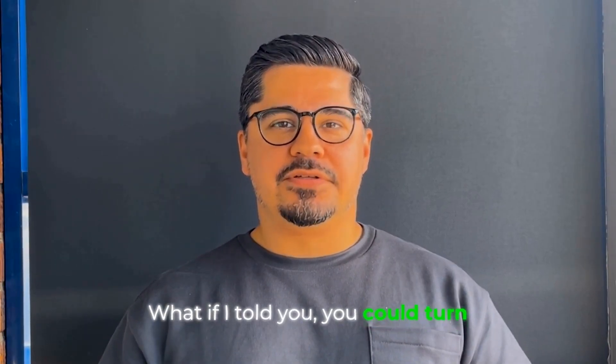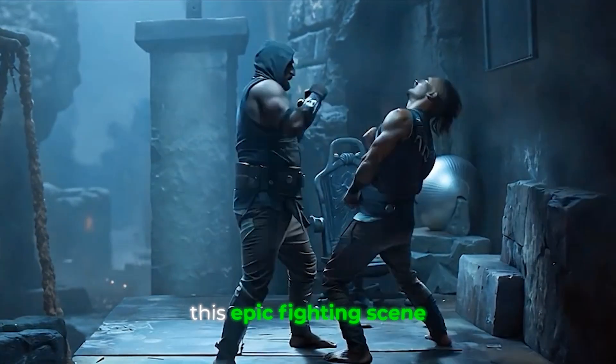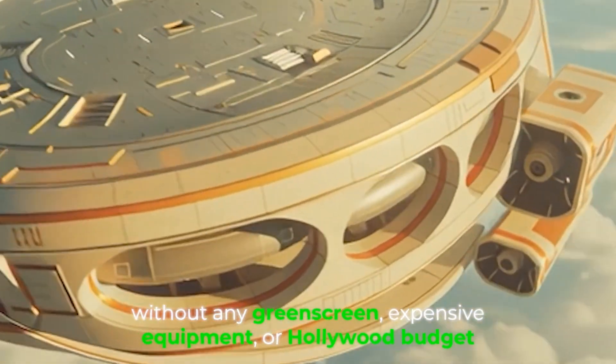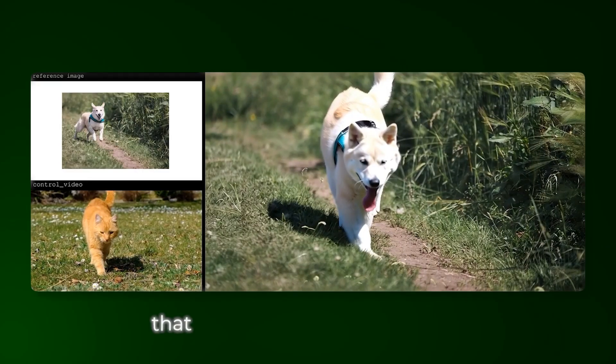What if I told you you could turn this boring practice footage into this epic fighting scene without any green screen, expensive equipment, or Hollywood budget? In the next few minutes I will show you the exact workflow that transforms regular footage into cinematic gold using cutting-edge AI tools.